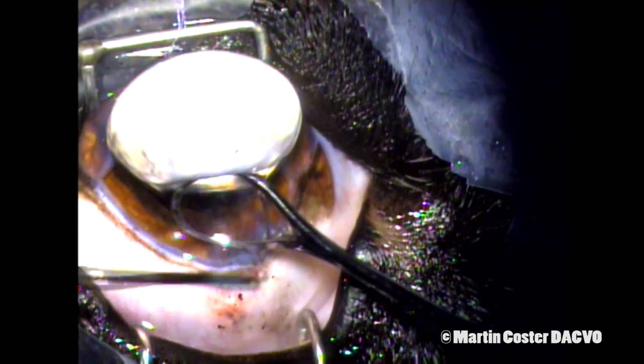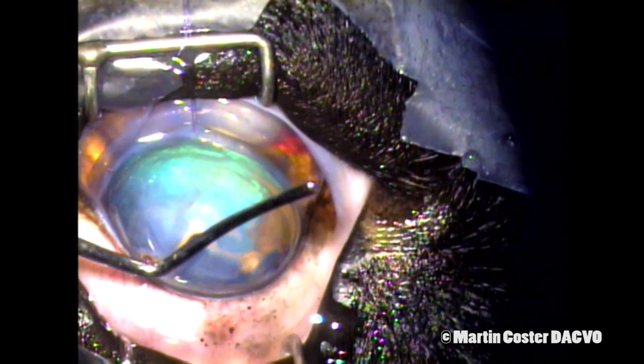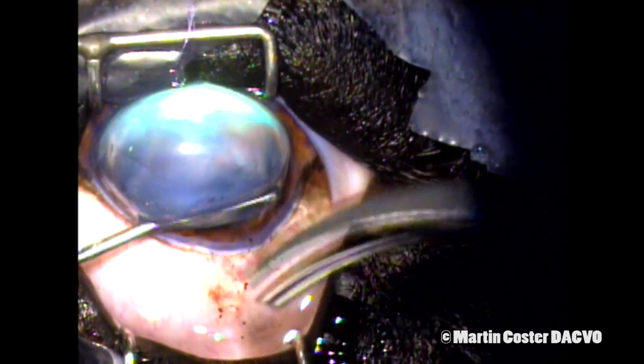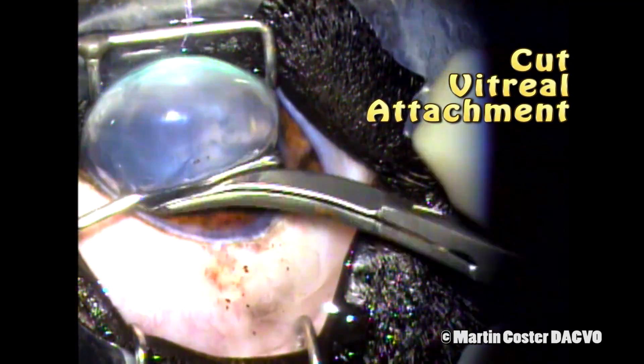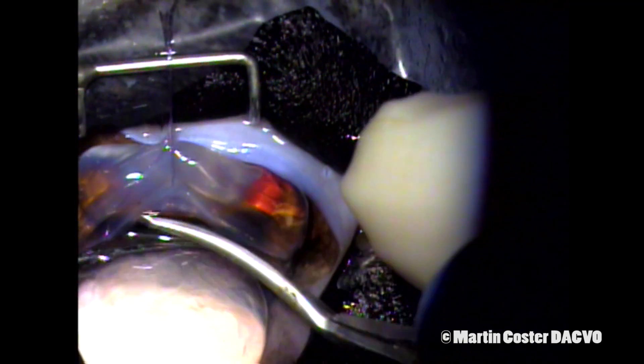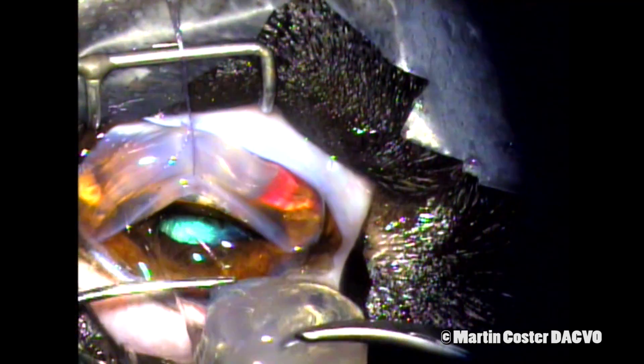The lens has vitreous attachments and so it wants to suck back in — you can see those here with the lens loop. We get a pair of scissors and trim off those vitreous attachments as we gently move the lens out of the eye. If you kept pulling with anterior traction on the lens, you'd pull on the vitreous more and that could induce further complications such as hemorrhage or retinal detachment. Here I'm trimming all around to get those vitreous attachments off the lens.